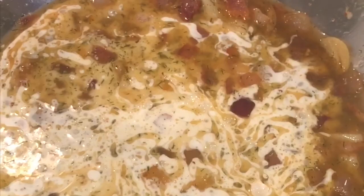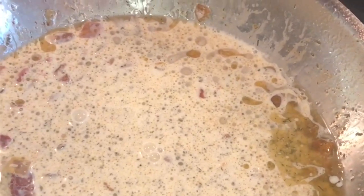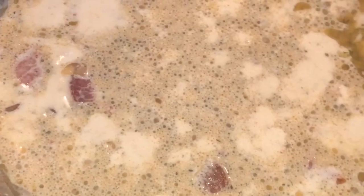Now we're going to add our heavy cream. I'm just going to stir this a little bit and taste what it's like. It does need a pinch of salt, so now we can add a pinch — actually, two pinches of salt. Let me turn this fan off.